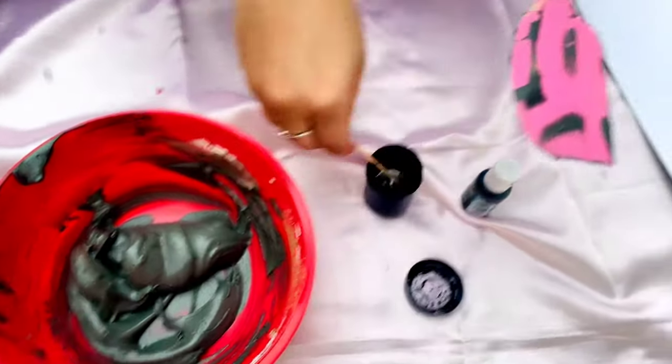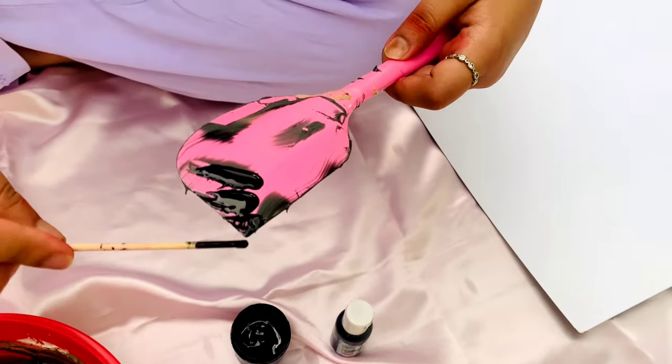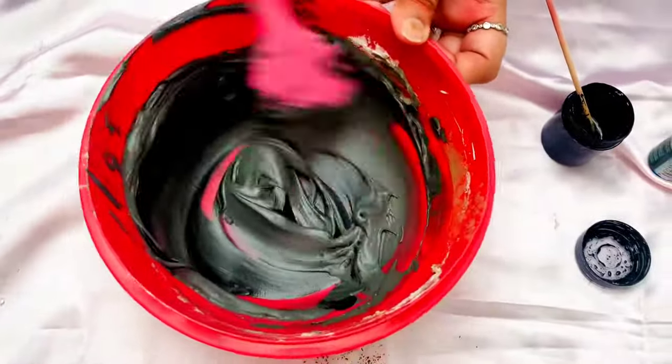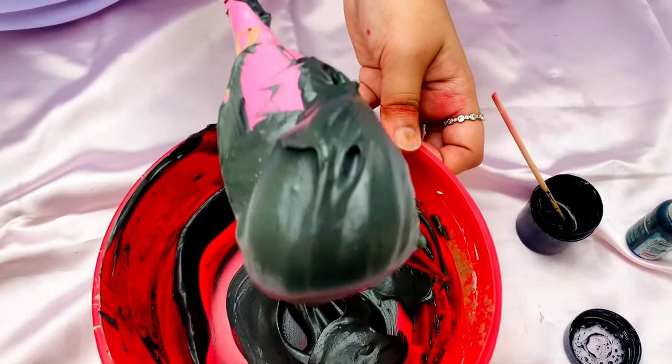I further add in 2-3 more drops of black color and give it a good mix one last time. So there you go guys — the perfect black whipping cream.